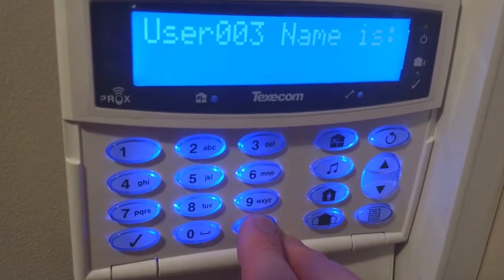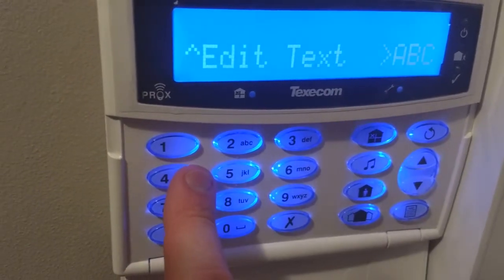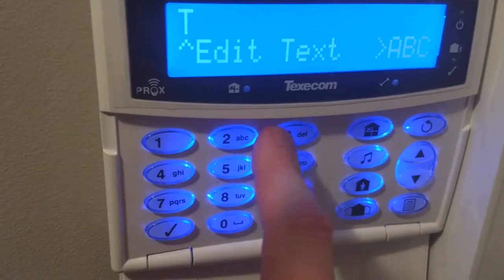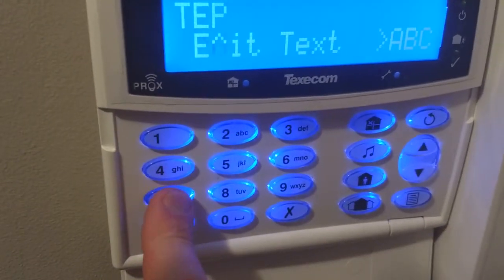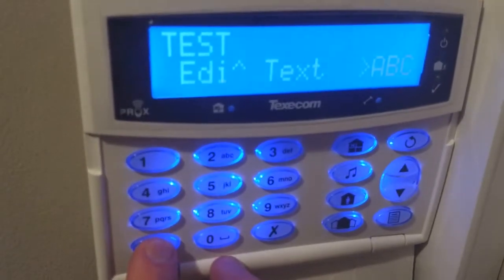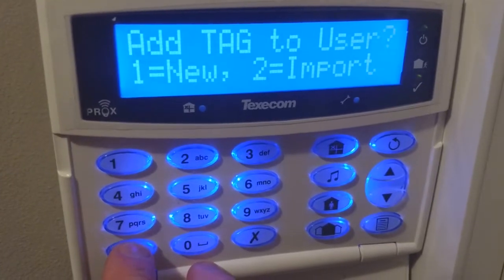So we want to add a name for this. We just press no, and then we can see it says ABC, which means it isn't in predictive mode at the moment. We just want to type in 'test', so I do that by pressing 8, 3, 3, 7, 7, 7, 7 — and we've got 'test'. Then we press yes when that's correct, and we confirm that the username is 'test'.